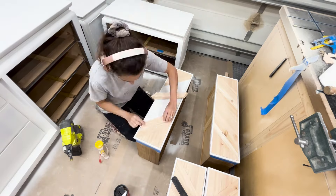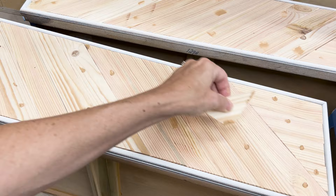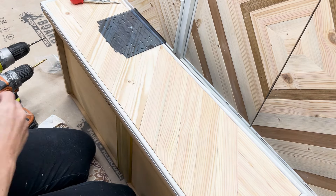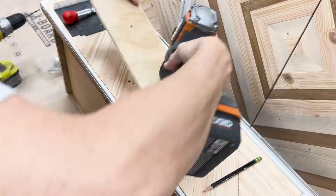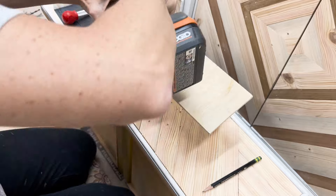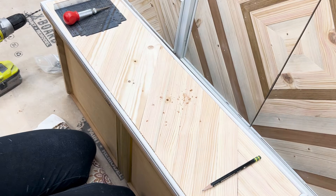I glued and nailed each piece in place and filled a million little nail holes. The last step for the drawers is drilling new hardware holes. I'm using a cheap template from Amazon and a center punch to mark the holes before drilling. I always drill the hardware holes before painting or clear coating — if you make a mistake, it's way easier to fix at this stage.